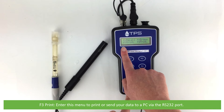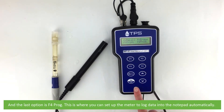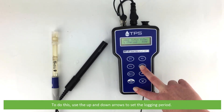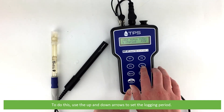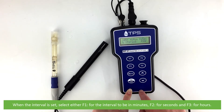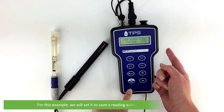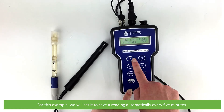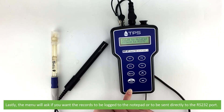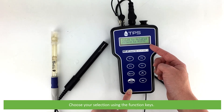F3 print — enter this menu to print or send your data to a PC via the RS232 port. The last option is F4 program. This is where you can set up the meter to log data into the notepad automatically. Use the up and down arrows to set the logging period. When the interval is set, press F1 for the interval to be in minutes, F2 for seconds, or F3 for hours. For this example, we'll set it to save a reading automatically every five minutes. Lastly, the menu will ask if you want the records to be logged in the notepad or sent directly to the RS232 port. Choose your selection using the function keys.